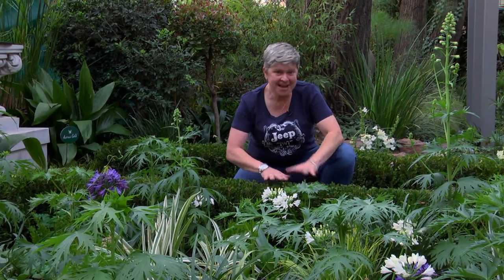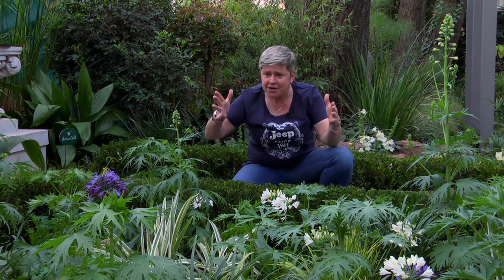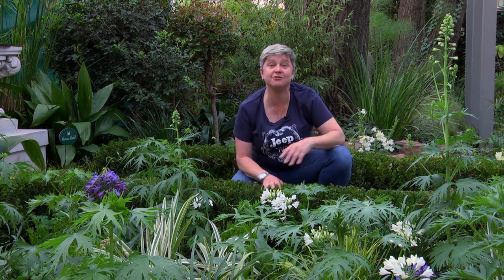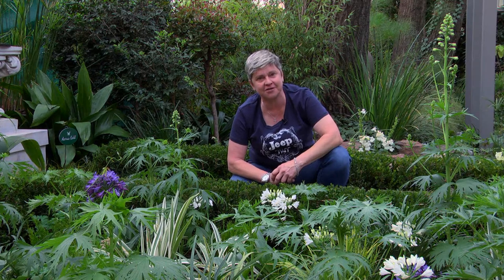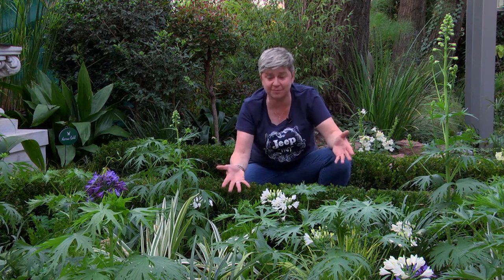Within the formal borders wrapped around this big rectangular bed, take a look at the planting inside. What I love is that the plants have been given literally enough space to do their thing. When we buy plants from garden centers they're small in little pots — don't overcrowd them. You can see there's quite a bit of soil available here, covered with a great mulch, giving everything space to breathe and grow.